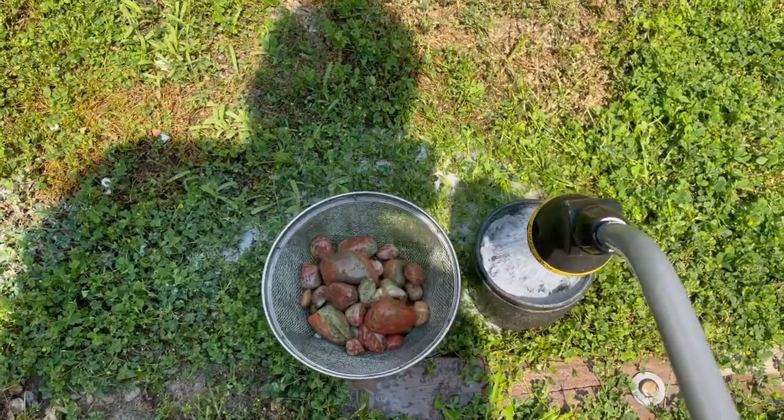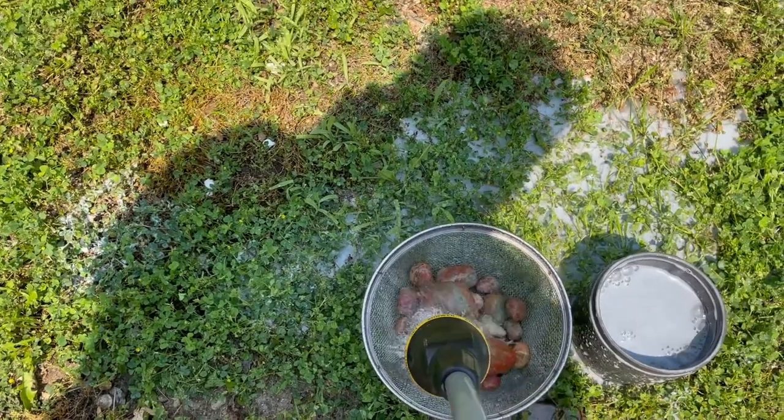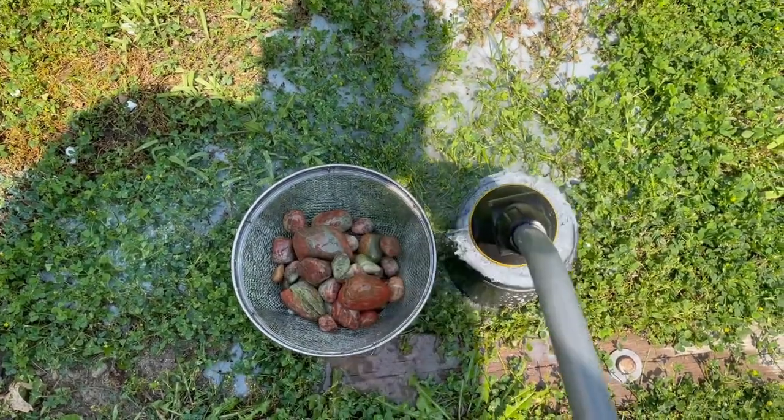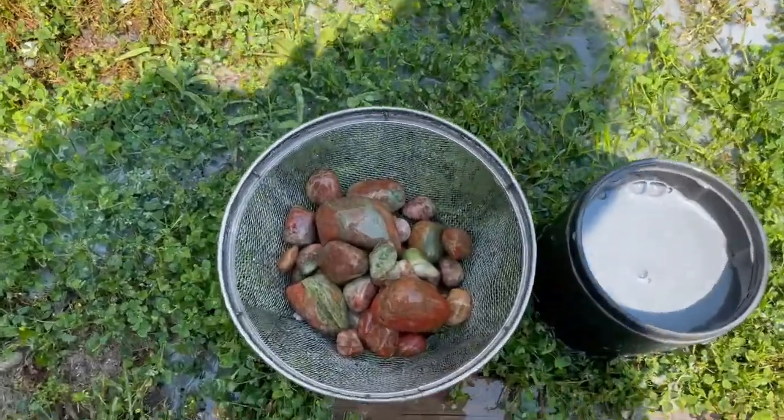As you can see, the rocks that are tumbling are all unakite — a combination of epidote and feldspar, which is epidote green and feldspar pink-red, depending on the type of rock.